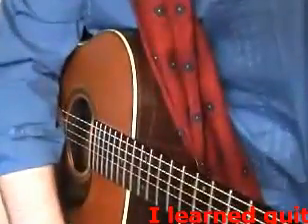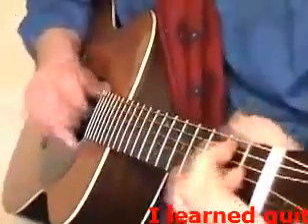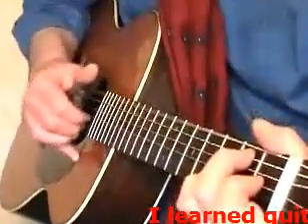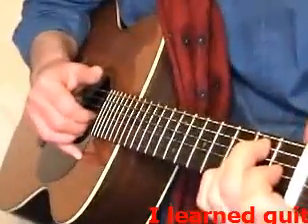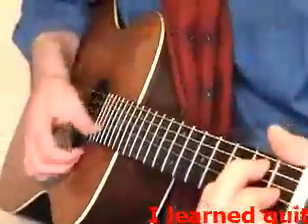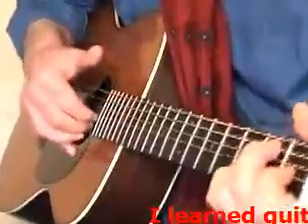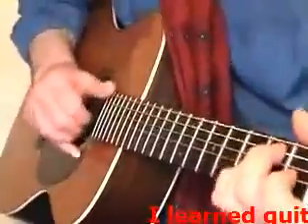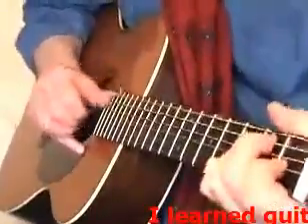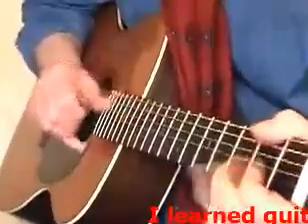Normally you'd be tuned down a whole tone to do something like this, but I'm doing it in standard so that you can get to grips with it. So it's... then you add your little finger on the second fret of the B string. In effect what you're doing here is you're playing an E6 chord. But we don't want it to sound like that so we're just picking it out. There you go, and then onto the bottom.